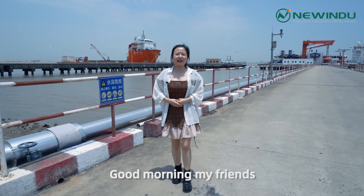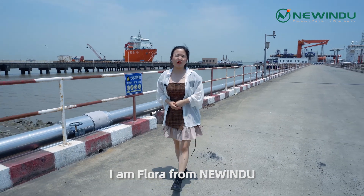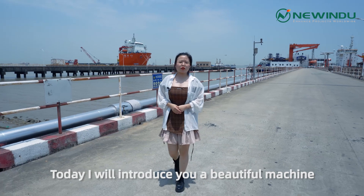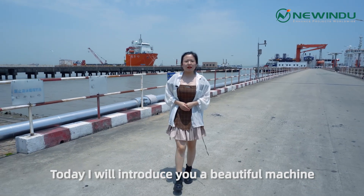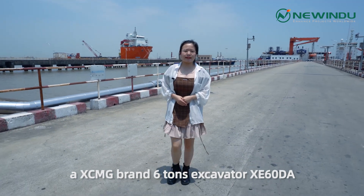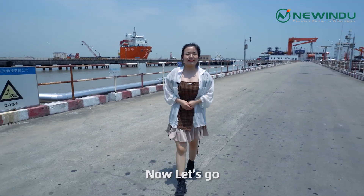Good morning, my friends. I'm Flora from NewYinZhu. Now we are at Shanghai Port. Today I'll introduce you a beautiful machine, a XCMG brand 6-ton excavator XE60DA. Now, let's go!